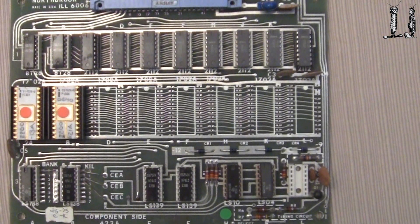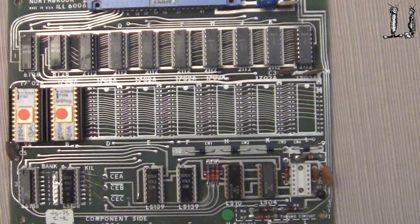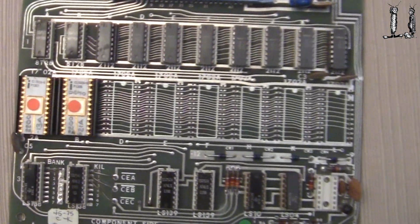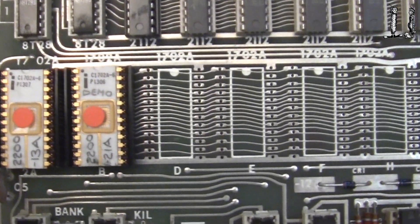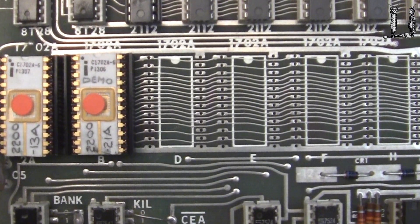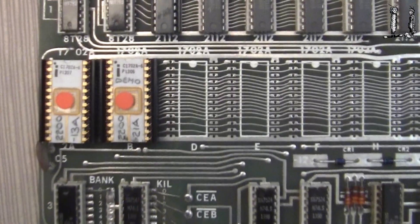Here's the memory board for the Morton Mic 2. It has some 2112 RAM memory — 1K of RAM — and two 1702As for the EEPROM memory, each 256 words. So it has a half a K, or 512 bytes, of EEPROM. That was the first EEPROM, the 1702A.